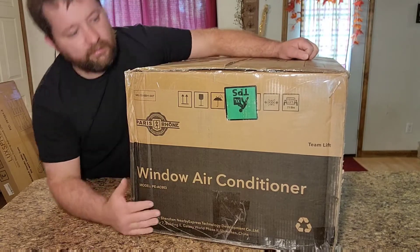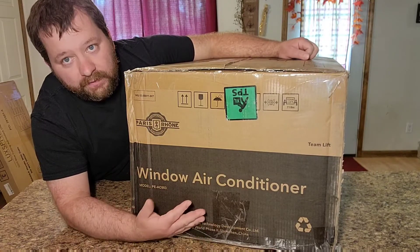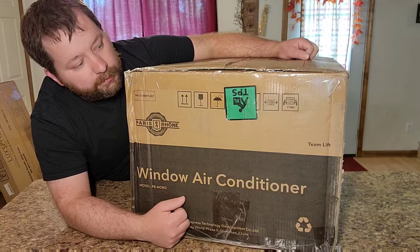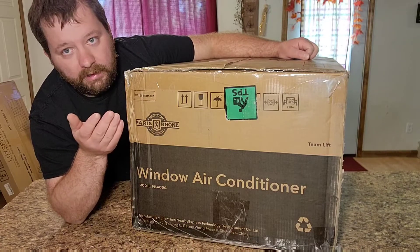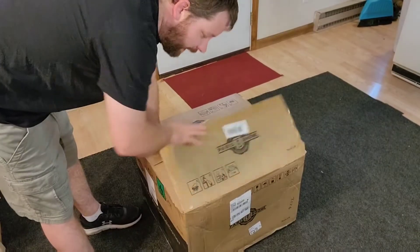With this box it's a two-person job to move it around — it's 71 pounds, so you might need a buddy to help you. I'm going to set it on the ground and we'll take everything out to see what's inside.